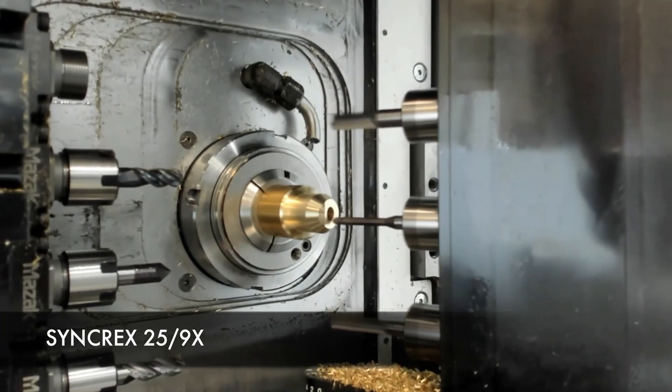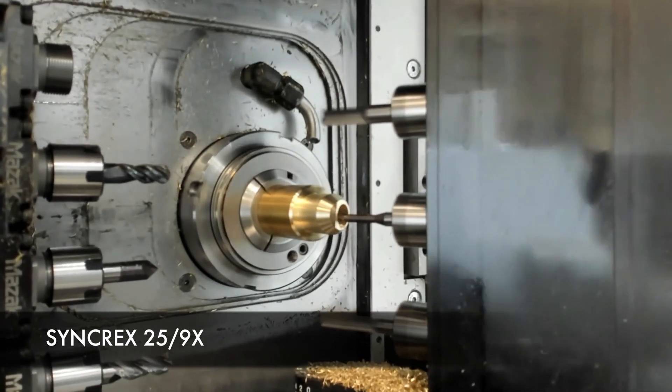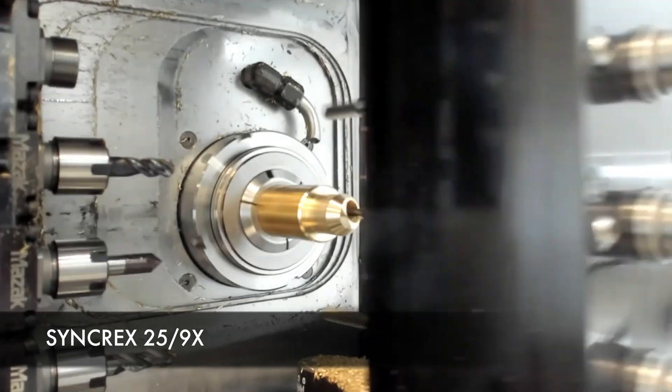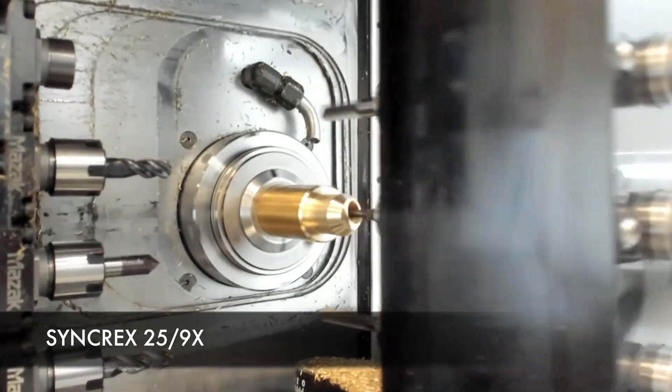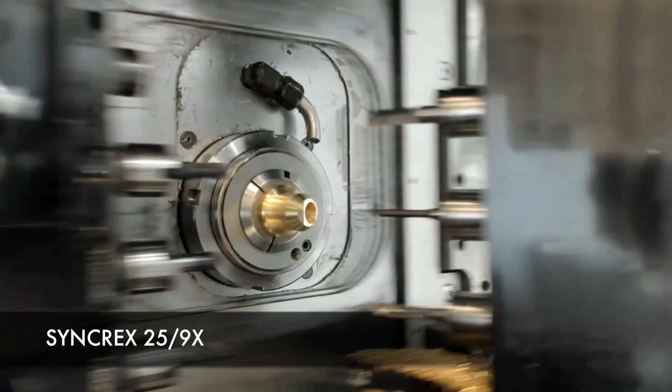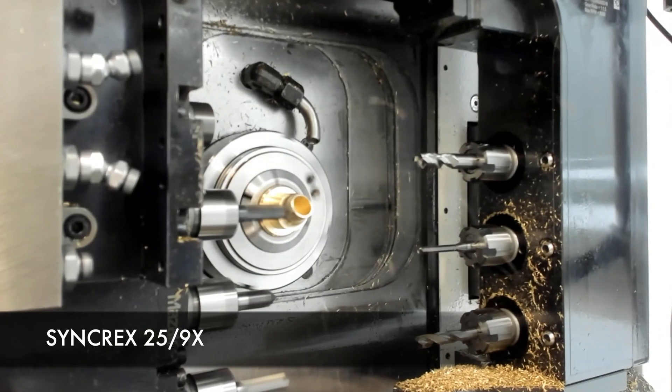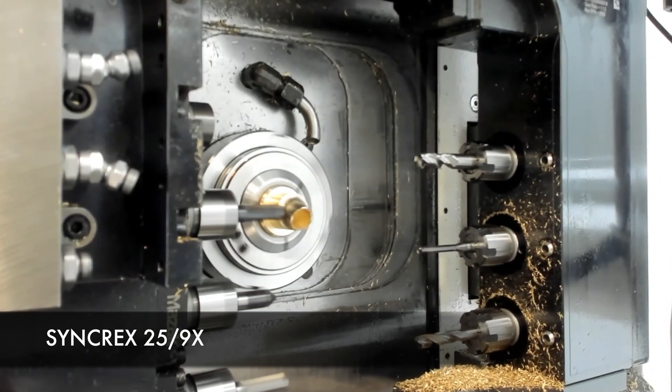We also have a new exclusive Mazak Swiss setup assist auto tool probe that we're showing on the machine at the front of the booth. That's a 25-8 style machine, and we can touch off all the tools automatically using the probing system on head one and head two.